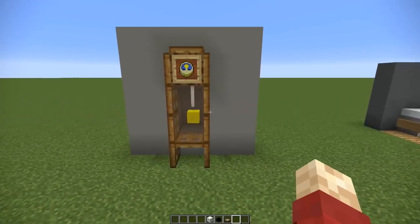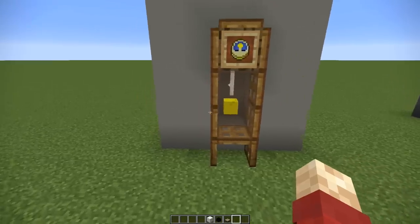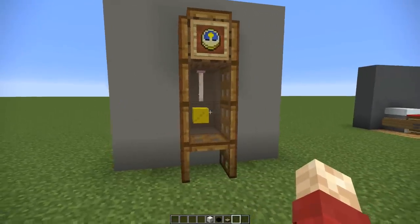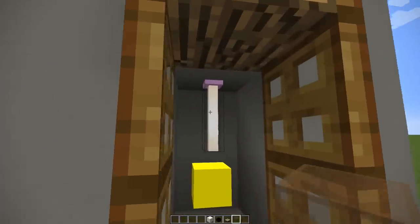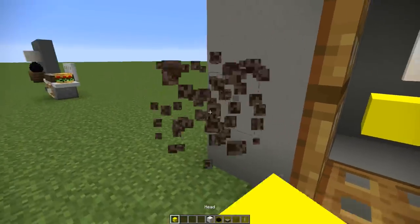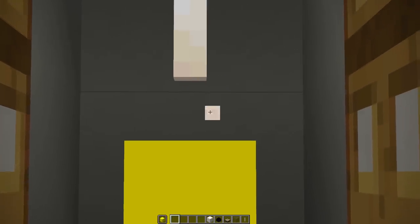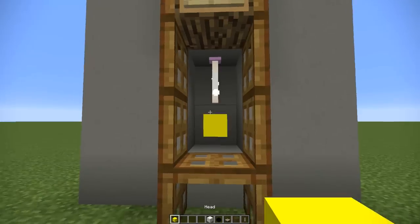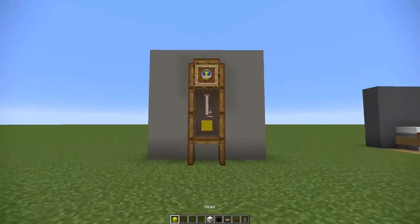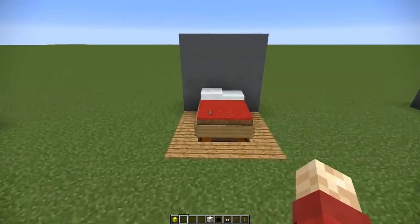Next up we have a grandfather clock — this is by far the cleanest version I've done to date. We've used a bunch of trapdoors to give it an outline surrounding some glass. Behind it is where the real trick is: an end rod with a custom head underneath. They're not actually connected, but if you take a step back you can really appreciate the overall look. The only downside is that it does have to be two blocks thick as it's set into the wall.